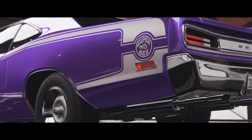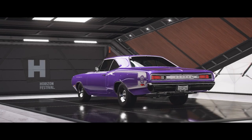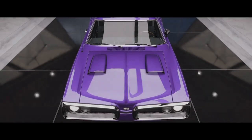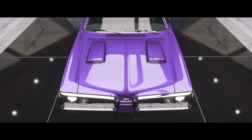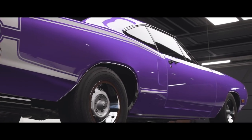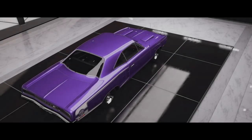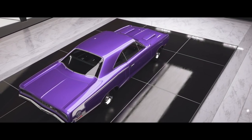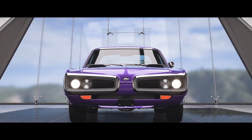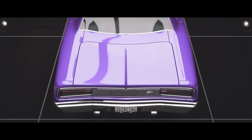Hello everybody, welcome back to Forza Horizon 5 with another build for Group A Tarmac Rallying. We're going old school — way old school — and talking about the Dodge Coronet Super B. This is going to be interesting because I think it can actually do pretty well. Muscle cars have done relatively well when built properly in the right situation on these build series over the years. So I'm cautiously optimistic about this one.